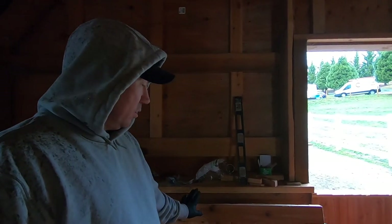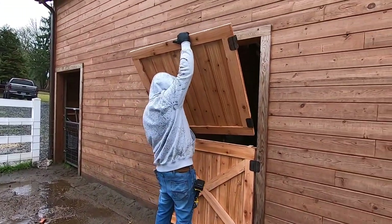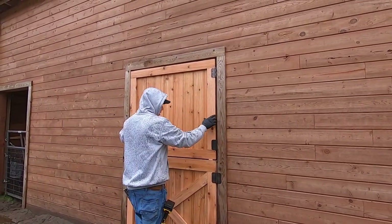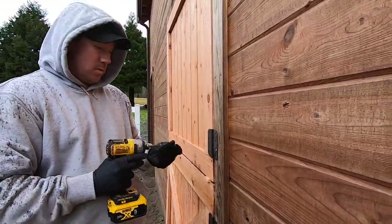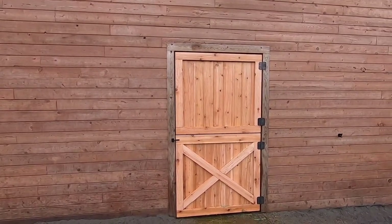We decided not to do the X on the top part of the doors because we didn't have enough material. When hanging the second door I used my shims again and shrunk the gap to about three-eighths of an inch spacing between the upper door and the lower door. We're going to use a barrel bolt to latch the top one to the bottom one. Here's the finished Dutch door — we just did an X on the bottom.